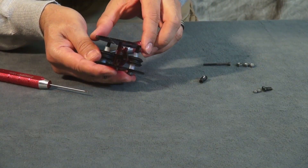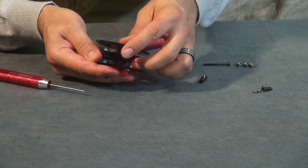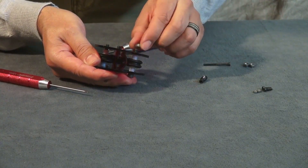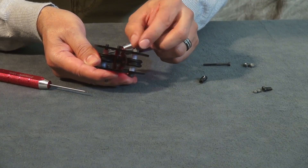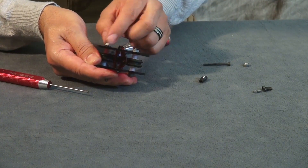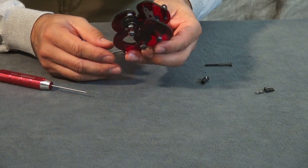Now put part P on top, and at the same time install part N with the rounded end going towards the outside. Use the M5 nuts to secure your rollers. Just hand-tighten these — you don't want to fully tighten them yet. It should look like this at this point.